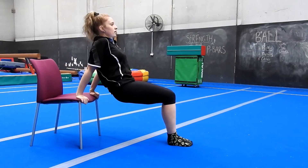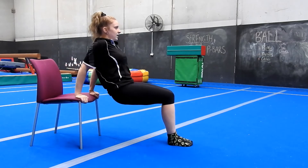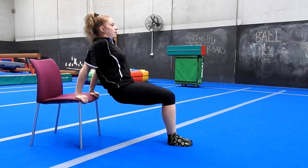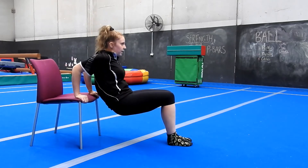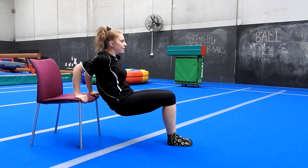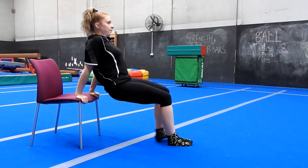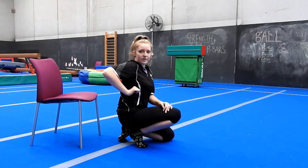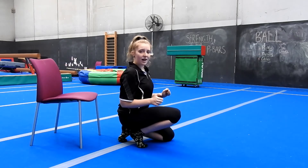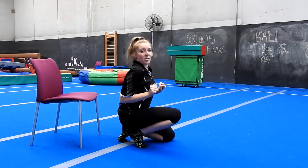Complete ten dips, and then hold at the bottom. Come on, as far down in your dip as you can. Try not to move, and keep your elbows in - the harder it becomes, the more likely you are to open your elbows to make it easier. We don't want that; keep your elbows tight.